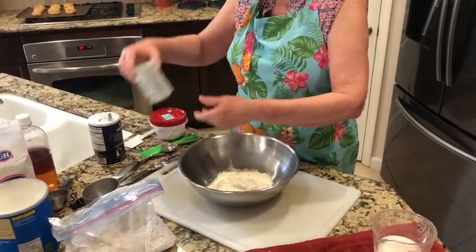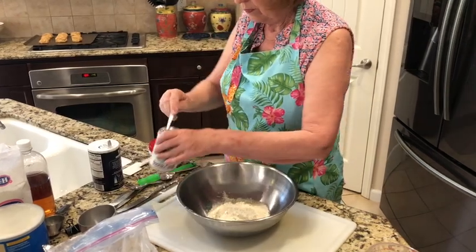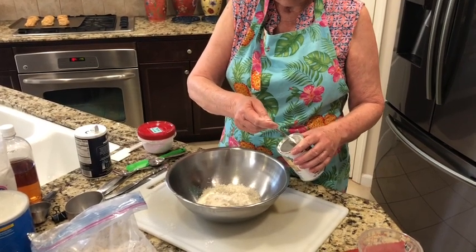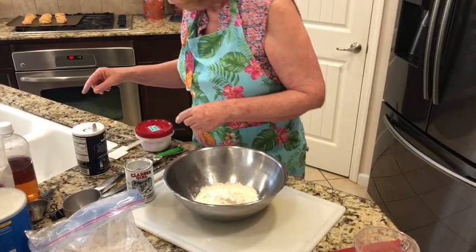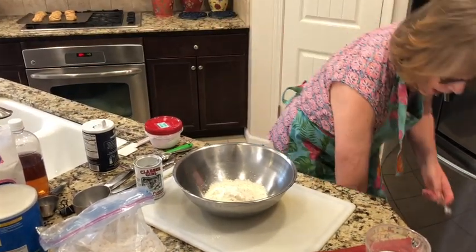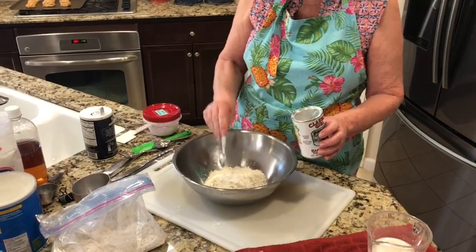The next thing we need is baking powder — two and a half teaspoons. I'm going to take my one teaspoon; this is powdery too, and you can level it off right on the edge. That's two teaspoons, and then I need a half — I'll use my half teaspoon that I used for the vinegar, cleaned up. Two and a half teaspoons.